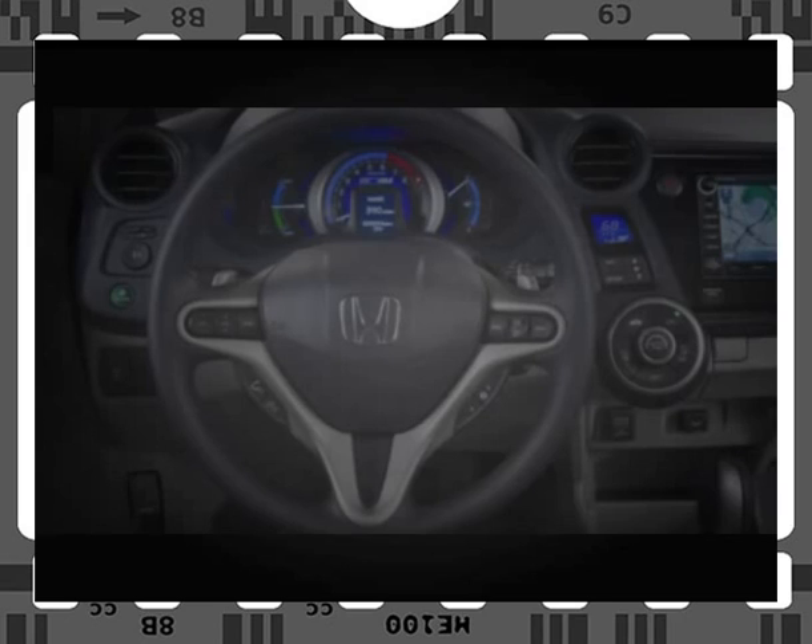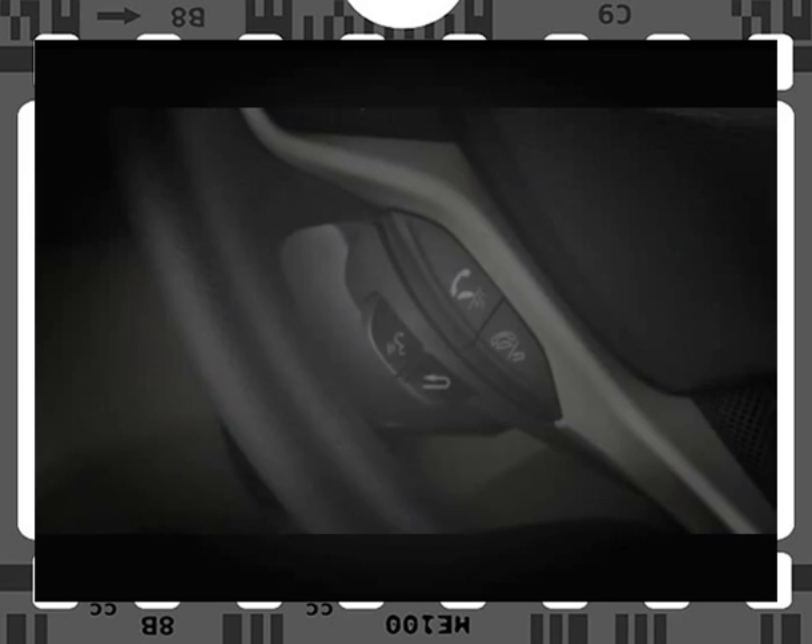You operate the system using voice recognition technology and the Hands-Free Link Talk and Back buttons located in the lower left section of the steering wheel.